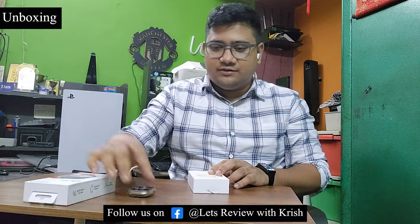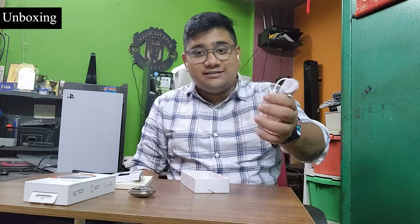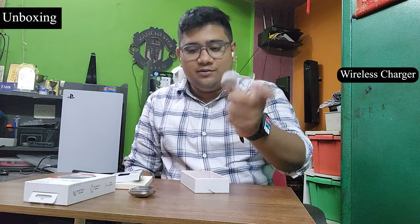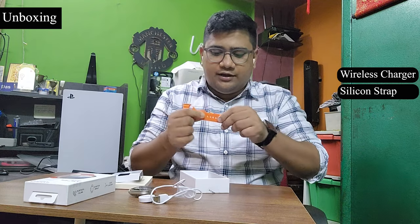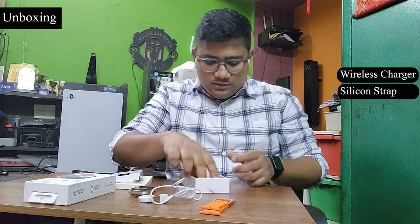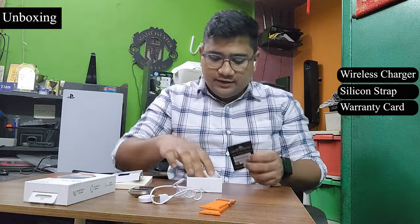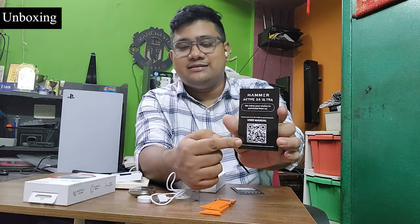Let's see what else we have received. This is a wireless charger with the Hammer branding, a USB-A cable for charging, and a pair of straps — the quality is good. They have also given us the warranty details and the user manual. They have not given a thick printed manual; instead they've given a QR code that you can scan and the PDF version of the manual will get downloaded.